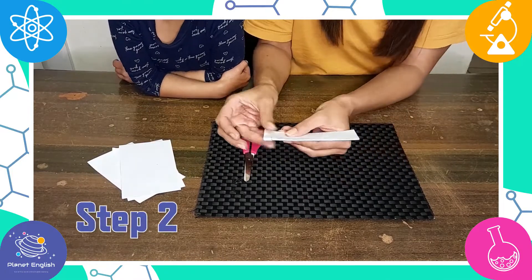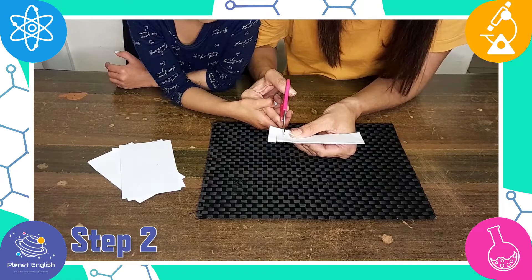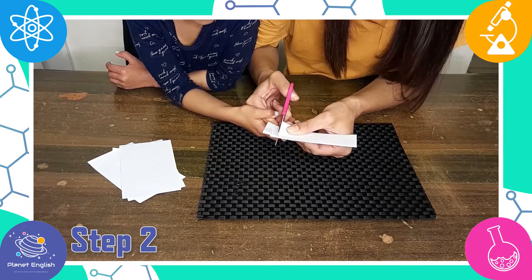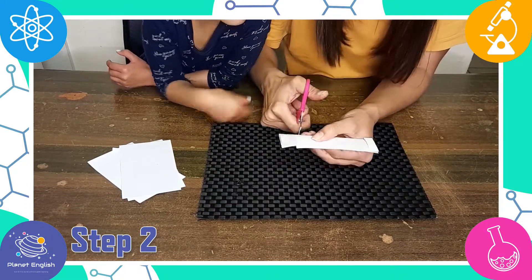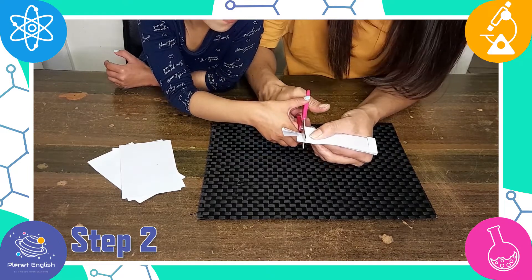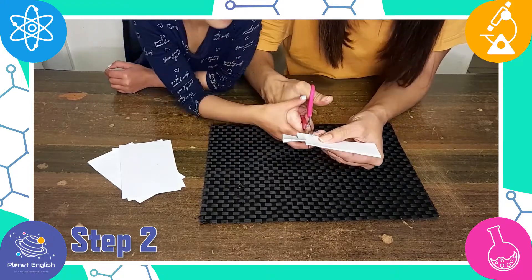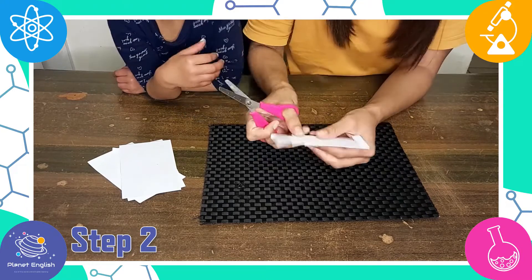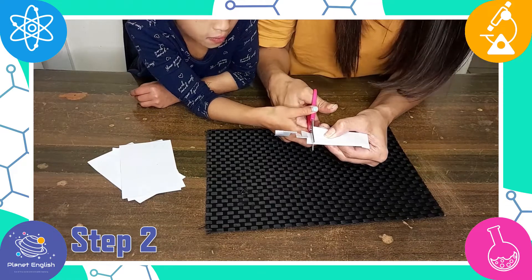Step 2: Make alternating cuts, spacing each around a quarter inch apart. For example, for the second cut, you would turn the paper over and cut from the non-folded side down to the fold. Then turn over again and cut from the folded side to the non-folded side. Go back and forth like this until you have reached the last cut that you originally made. Remember not to cut all the way to the end or the chain will fall apart.